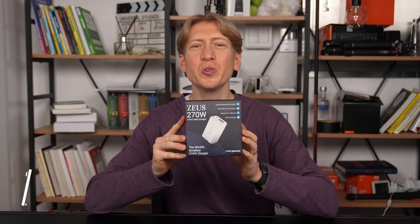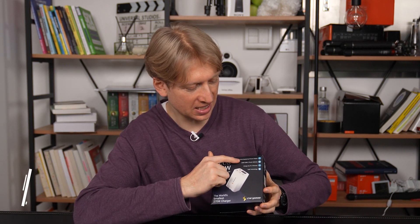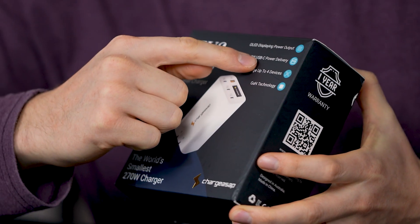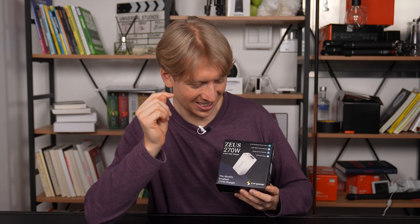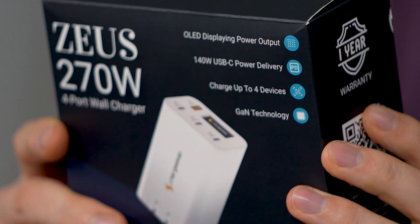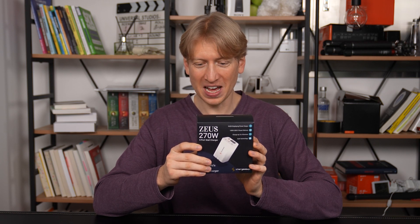The Zeus 270 watt charger by ChargeASAP has an OLED display showing power output, 140 watt USB-C power delivery, the ability to charge up to four devices at once, and GaN — Gallium Nitride — technology. The world's smallest 270 watt charger, charging four devices at the same time, three MacBook fast charge. Apple fast charge support. This is so cool.